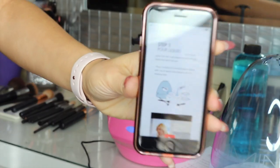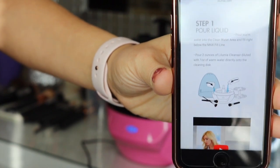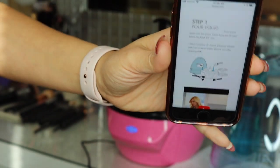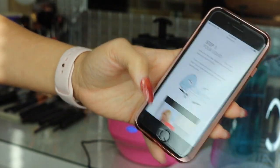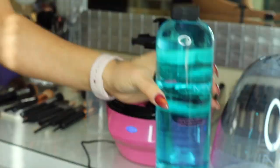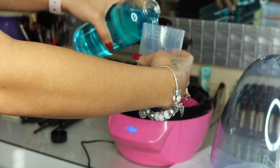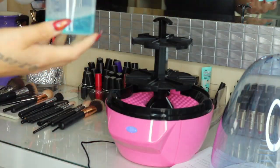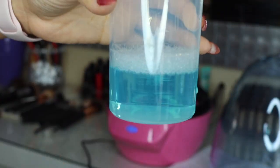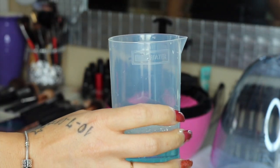The next step is to pour in the cleansing liquid. I have to use my phone for the directions because the pamphlet it comes with doesn't give full directions — it just gives you a general idea and tells you to go to their website for the exact steps. I went ahead and added my one ounce of warm water to the soap and now I'm going to pour this in.